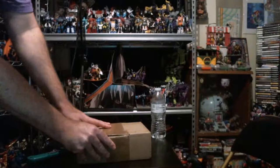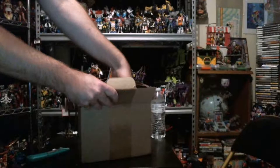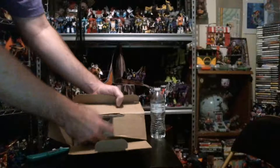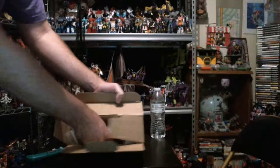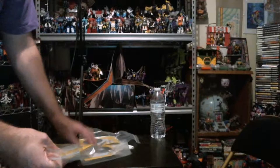I'll just get this open and... okay yeah, this is not looking good. In fact, not a single case among them. It just said the games are here.